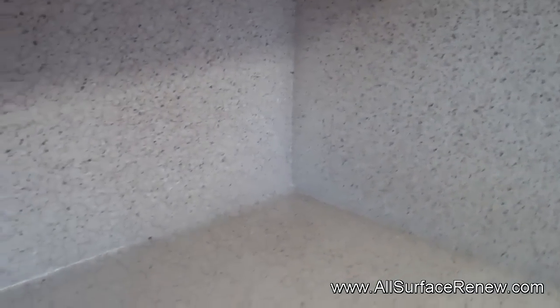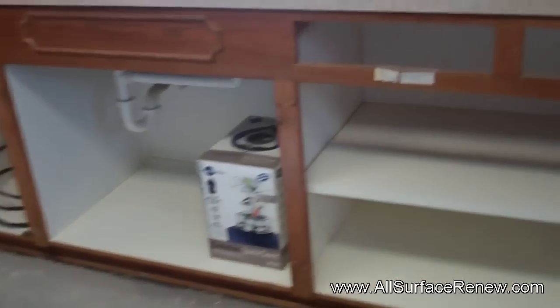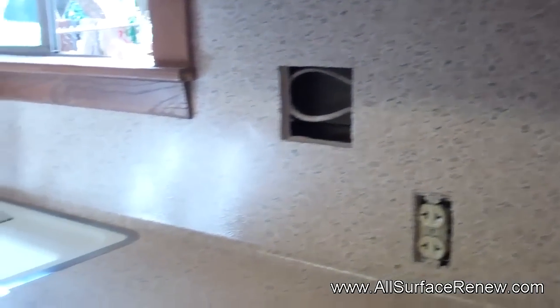We're done with these kitchen countertops and we're going to show you what it looks like. It's a little dark in here, but the bright yellow is gone. We made all the repairs — there was a lot of delamination in these areas and we got it to blend pretty good. This is light Montana, a slightly lighter version of Montana — that's how they wanted it, so that's what we did.